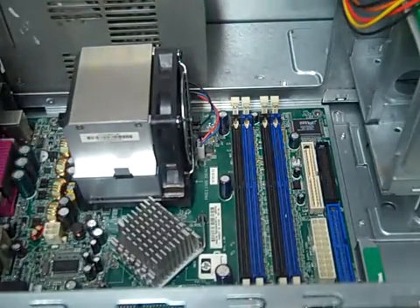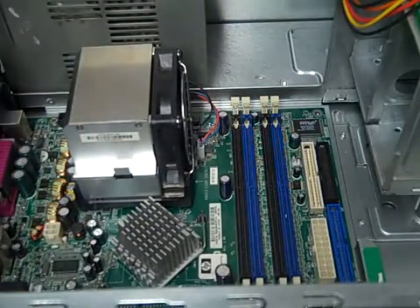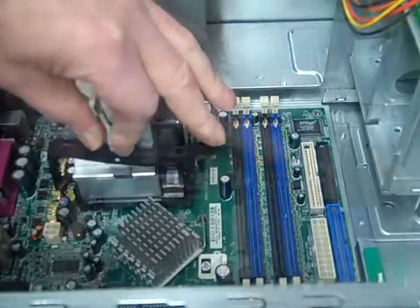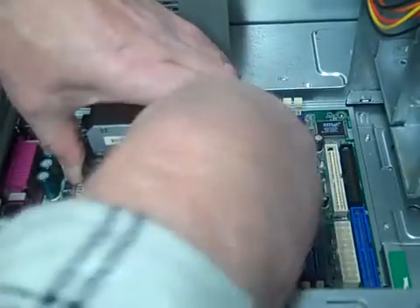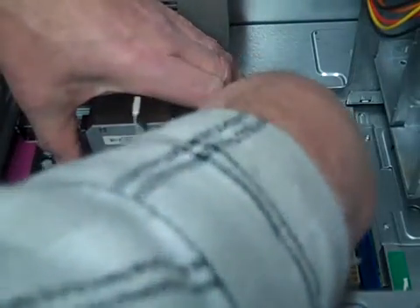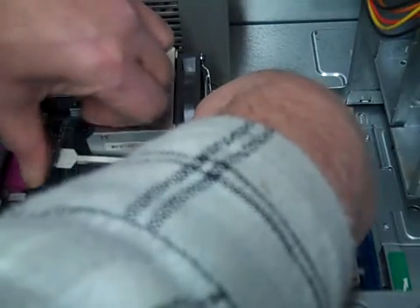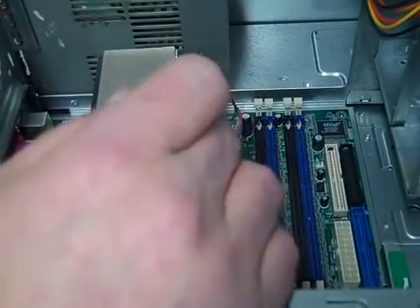Now we got our clips. What we want to do is hook one side in here, hook the other side in, and then clamp it down. Do the same on the back side.